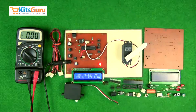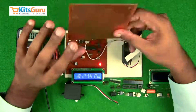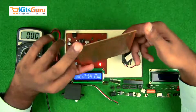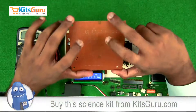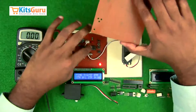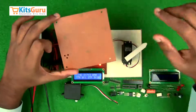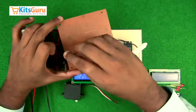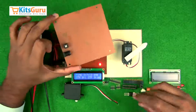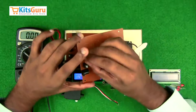Now we'll understand how to assemble the components. This is the blank PCB — this is the main PCB. The top part is where we insert the components; the bottom part is where we solder all the components, where the copper tracks are present. The technology used is called through-hole technology, in which we drill holes through the PCB from the top and solder the components at the bottom. For reference, I'll keep this in line with the ready-made PCB so we can understand the alignment of each component. Starting with the power supply, we have the power jack and then an on-off switch.